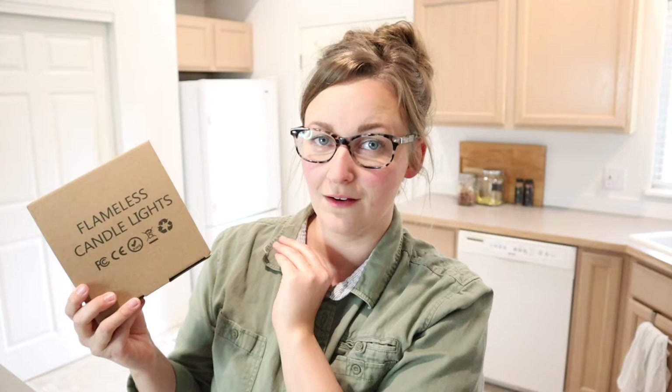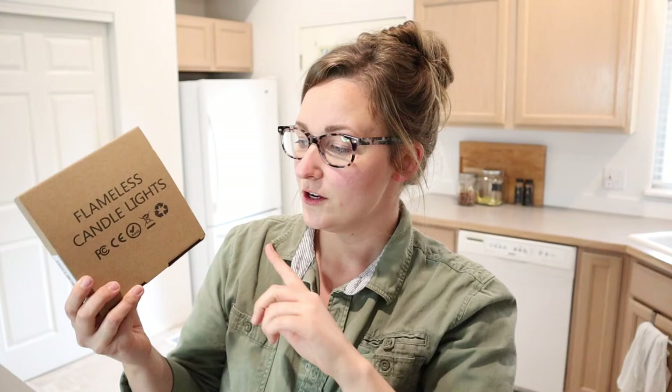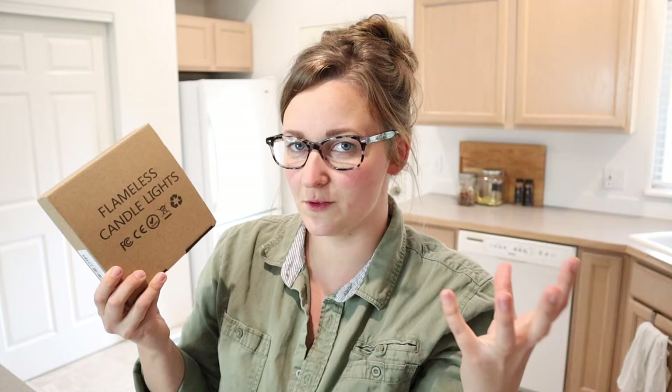Especially with summer coming up around the corner, I feel like just having a little tea light in your little lantern outside, you don't have to worry about any real flames. You can just have these out there and if you do forget to turn them off, there's no danger. You just use the battery.